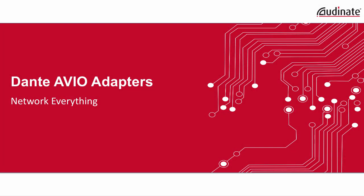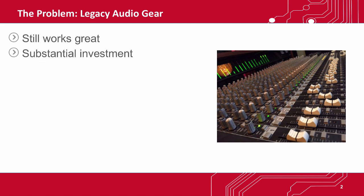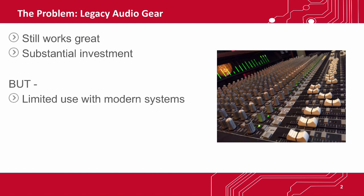Welcome to this short video on Dante Avio Adapters, a solution from Audinate that truly networks everything. You probably have some non-networked legacy audio gear, and a lot of it still sounds and works great. And you've probably invested substantial sums of money into it. But non-networked gear is limited and can't work with many modern audio systems. This otherwise great-sounding kit is increasingly isolated from new AV installations.